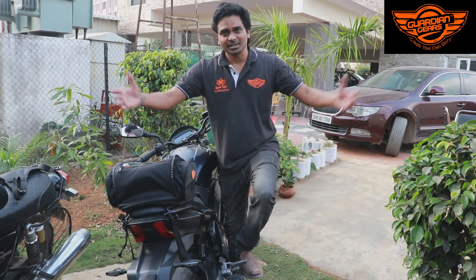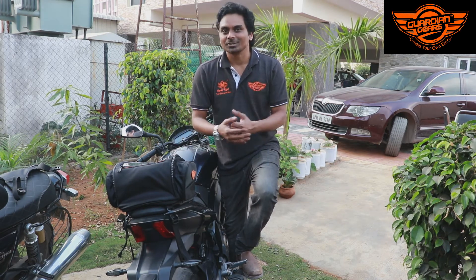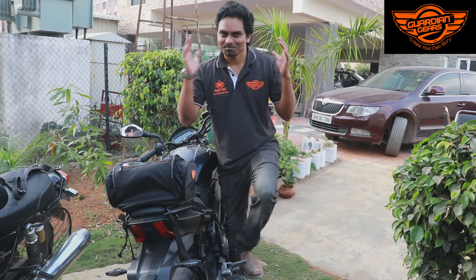Thank you for watching, buddies. You can buy our tank bag on our website GuardianGears.in, or Amazon.com, or any of your nearest dealers. Thanks for watching. Bye-bye.